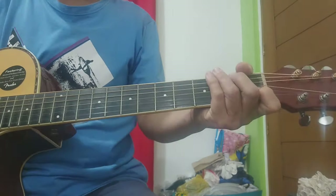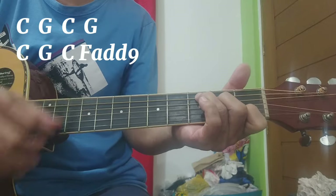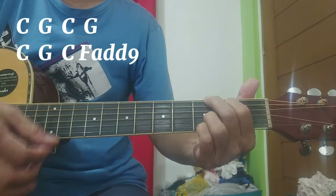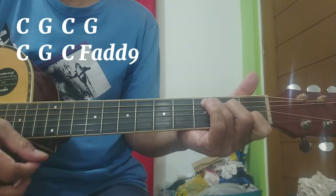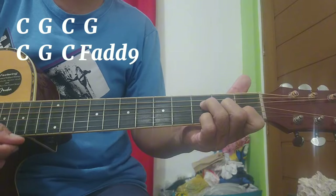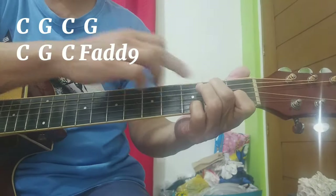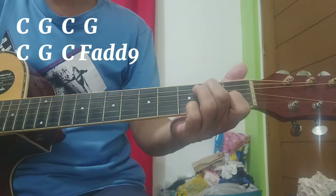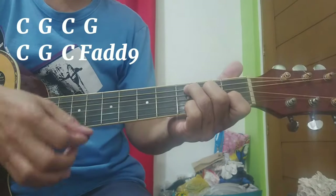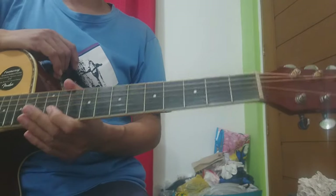Tapos refrain na tayo. Ganon pa rin ang strumming pattern natin. CG, CG pa rin, CG. Yung huli, dadaan sa B minor — ganon pa rin. Bago punta sa F add 9. Pagkatapos ng refrain natin, chorus ulit.